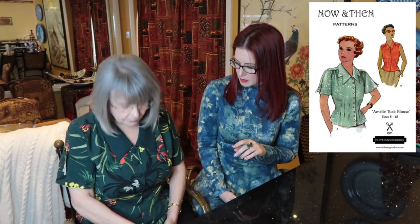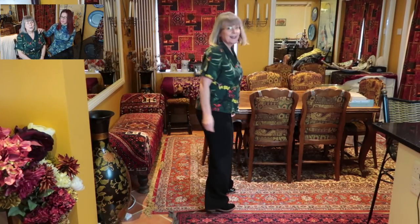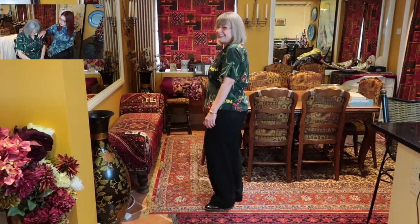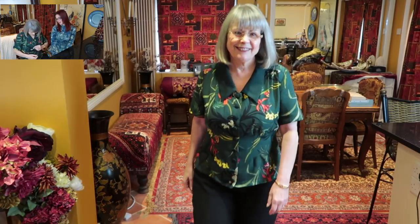Mum is currently wearing her latest make. I got her the remnant from Sew Over It when we went up there for the party that never was — which at the time was frustrating, but we found a really nice restaurant and had a great time, and we got the fabric! This is the Till the Sun Goes Down Amelia pattern. Mum managed to cut it out of 80 centimetres of 140-wide fabric, and she happened to have some satin-back crepe in the right color — she's used that for the collar, the interior yoke, and she made self-covered buttons.